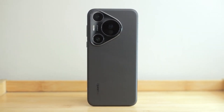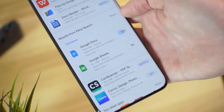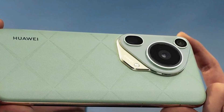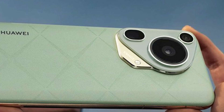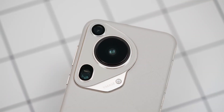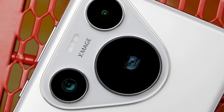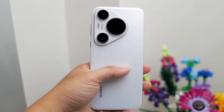Hey everyone, welcome back to the channel. Today we're talking about a phone that's getting a lot of attention online, the Huawei Pura 80 Ultra. It hasn't even been officially announced yet, but a brand new leak has shown us a peek at what might be the phone's camera setup. And let me tell you, it looks pretty impressive.